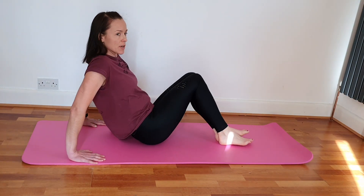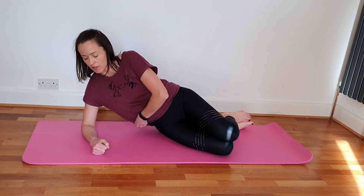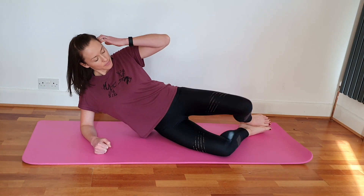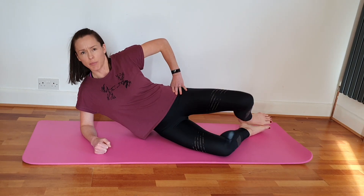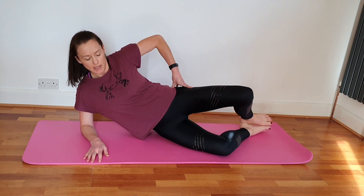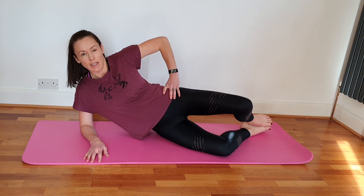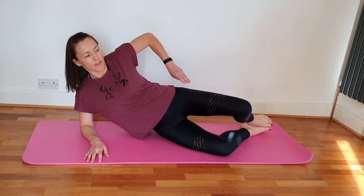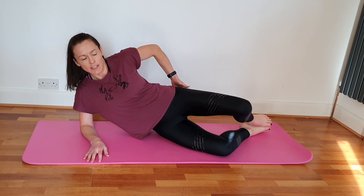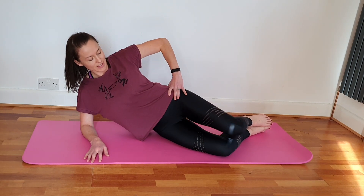Roll over onto your side and prop yourself up onto your elbow. If you need a pillow, feel free to put it underneath your waist. Drop the shoulder, open collarbones, into your clam. The clam is a really basic Pilates exercise but really good for localizing the strength around your waist and pelvis, keeping your hips nice and stable. It gives a nice little burn once you've done a few — for some that might be five, for others 35. Work it until you feel it start to wake up. Keep those shoulders down, keep the waist lifted.